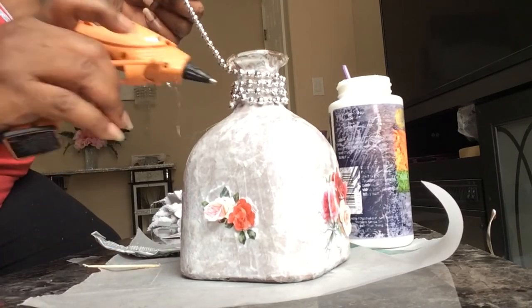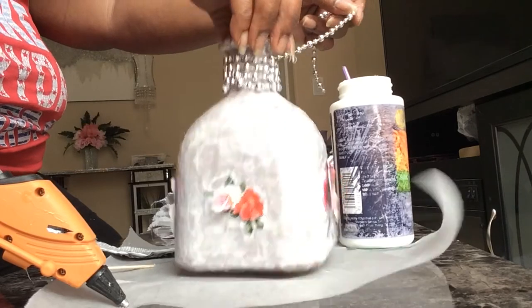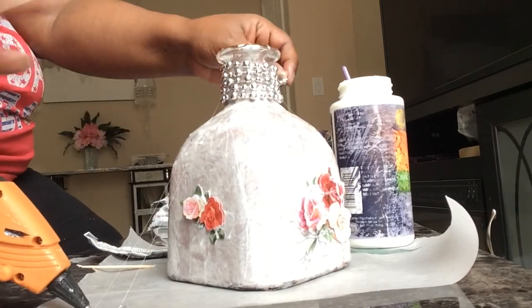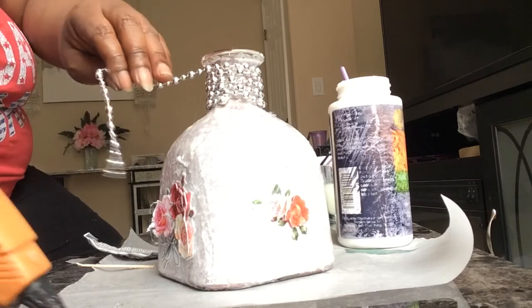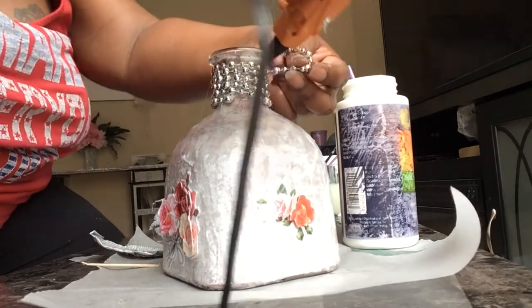I'm looking for more different kinds of unique bottles because I want to make some more and put them all around my house. I really like the effect. I've never seen anyone do this — it just came to me as something to try.